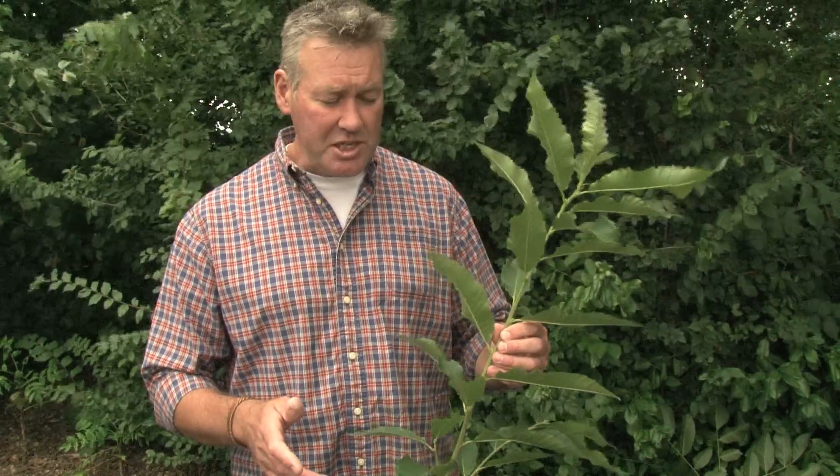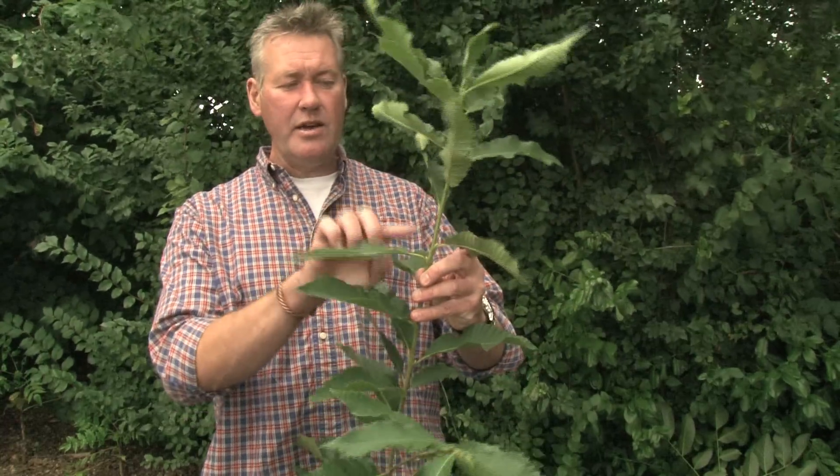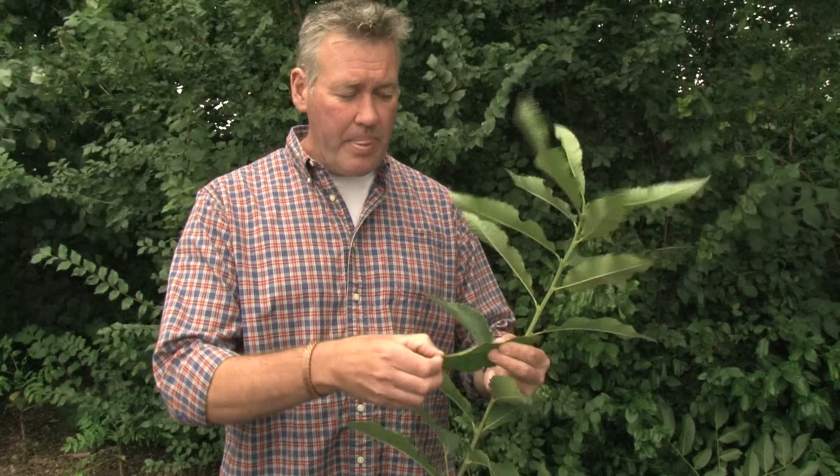So how can we identify sweet chestnut? Sweet chestnut tends to have alternate buds, and you can see them quite easily here — one on one side, one on the other. That's something to help with identification, but it's not definitive on its own.